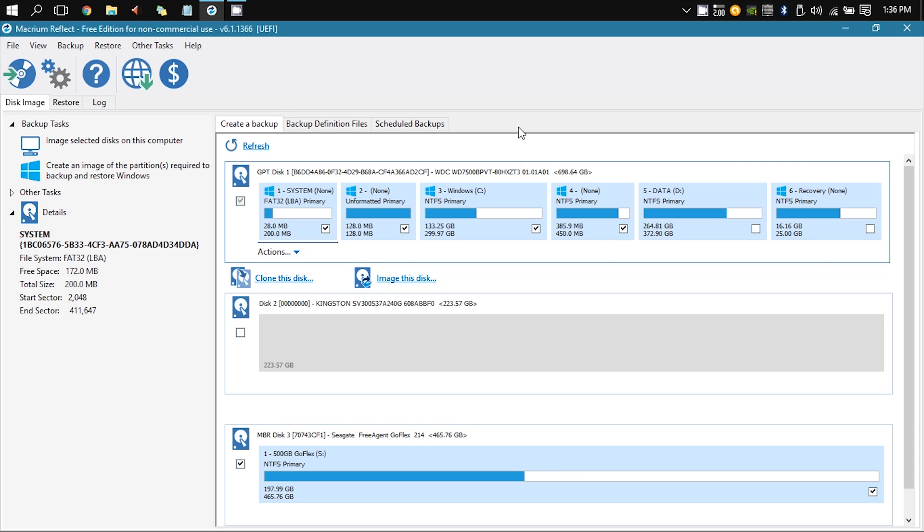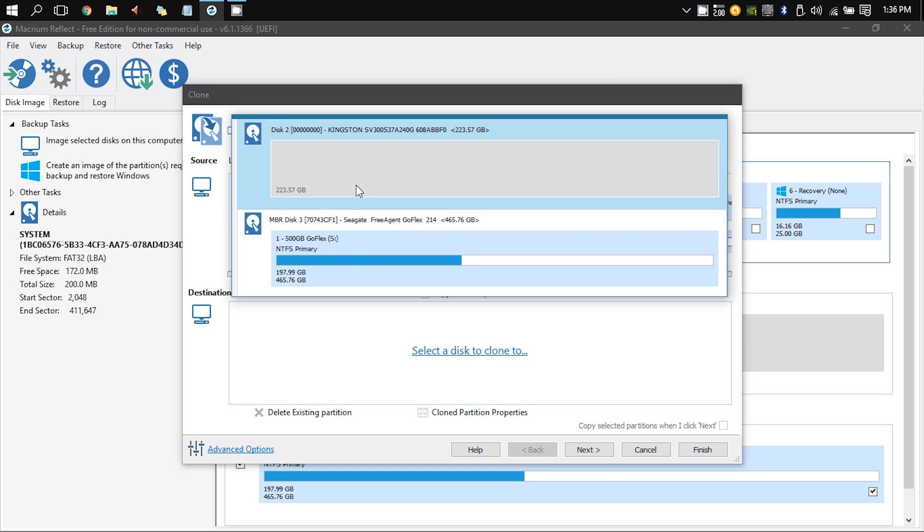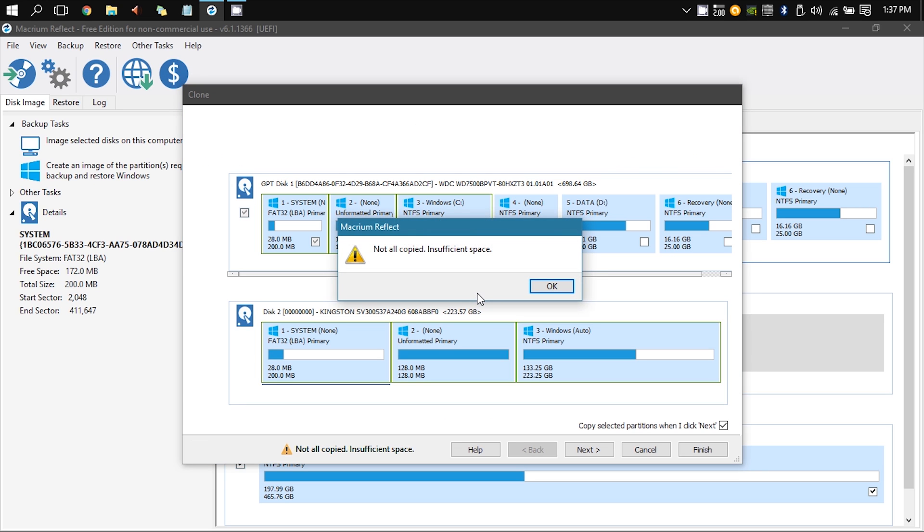Next, we install Macrium Reflect Free, start it up, and then we're going to be cloning the existing Windows partitions and other system partitions to the SSD. In my case, it says there is not sufficient space.